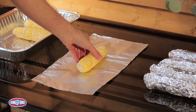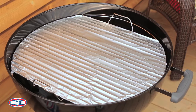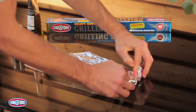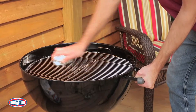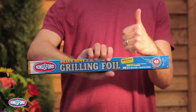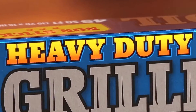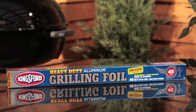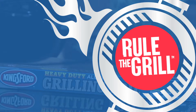Wrap your food, line your grill, make foil packets that actually don't break or leak — heck, you could even use it to clean up. This foil might just be your grilling MVP. Kingsford heavy-duty nonstick grilling foil: helping you rule the grill.